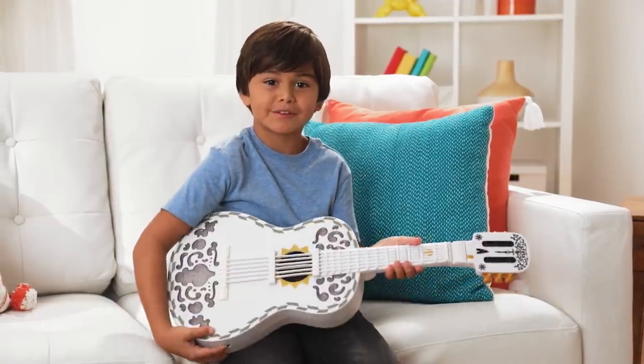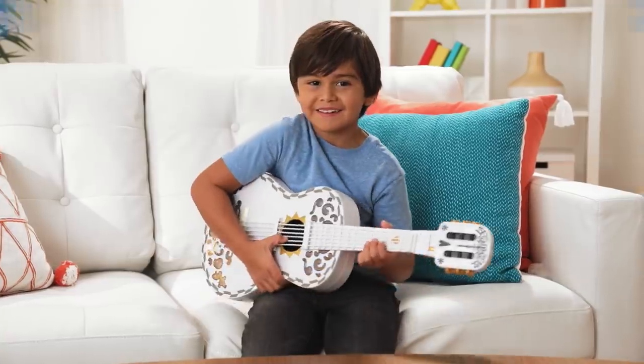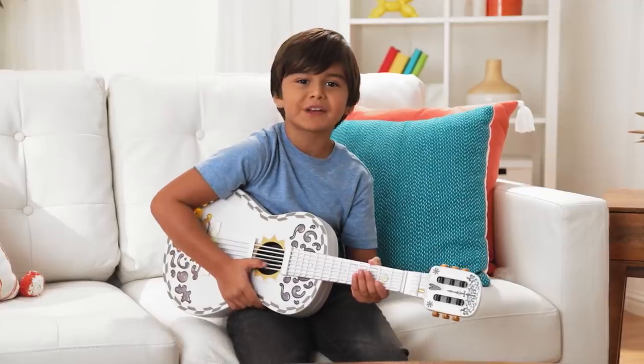Turn it on and it lights up. It's super easy to learn and play music. Go ahead, hold the guitar just like Miguel.